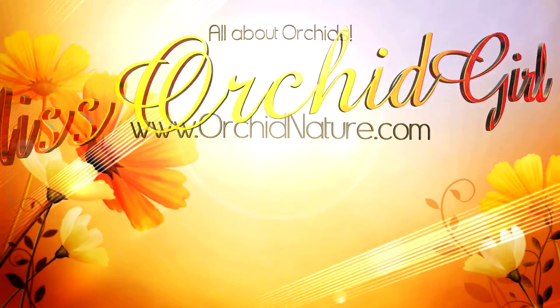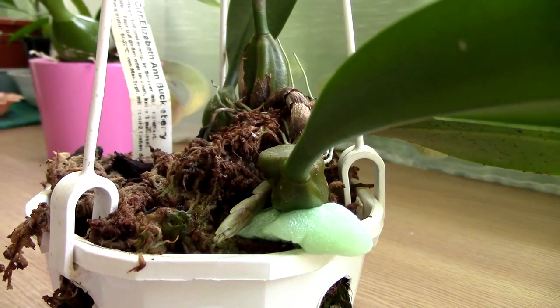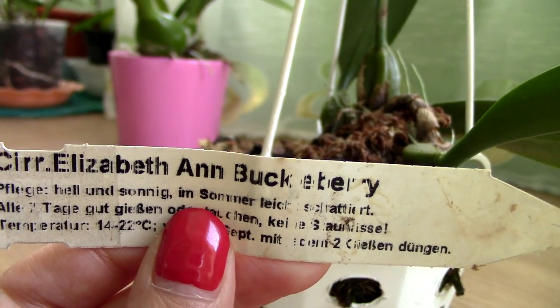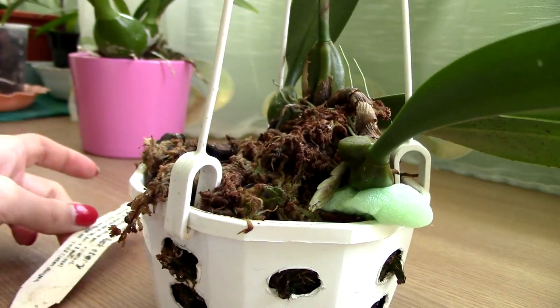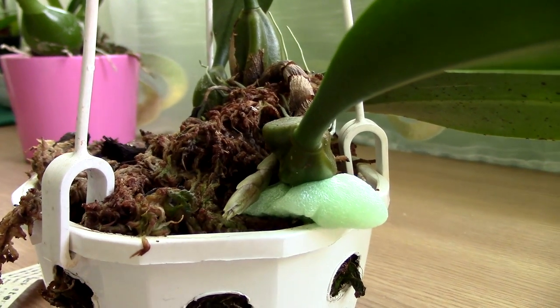Hi everyone, it's Dani. Here's a little update on my Bulbophyllum type orchid. I'll show you the tag — this is the Siropetalum Elizabeth and Buckleberry. I ordered this orchid about a year and a half ago from Schwerter and I've managed to keep it quite healthy and alive.